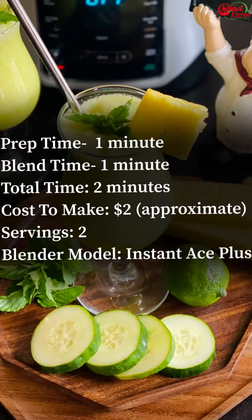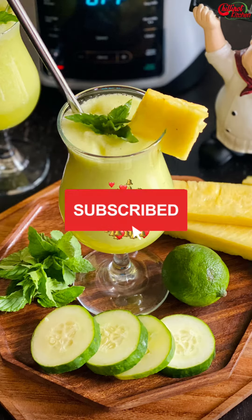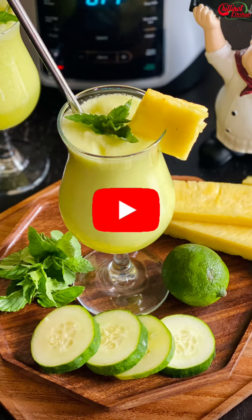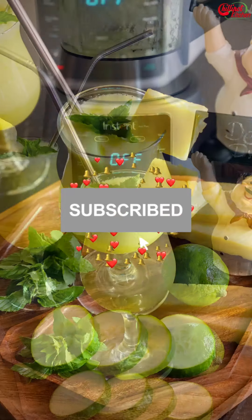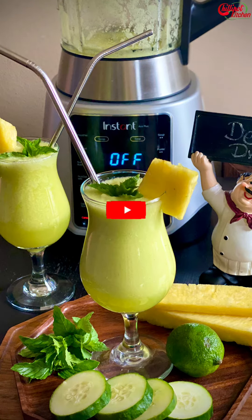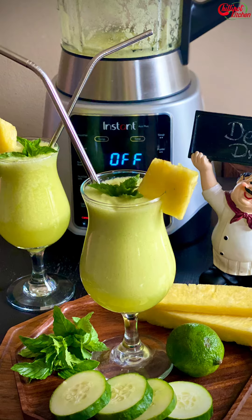If you are new to my channel, welcome! Looking for more Instant Pot, electric pressure cooker, air fryer, and Instant Pot blender recipes? Subscribe to my YouTube channel for more easy, healthy, and tasty video recipes. I post new videos every Tuesday and Friday. Please click the notification bell icon to get updates on my new videos.